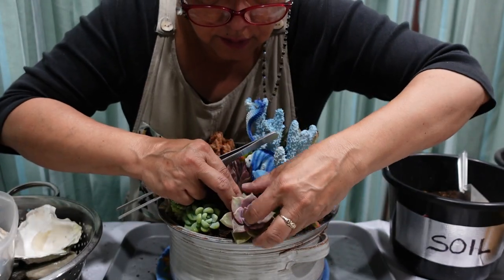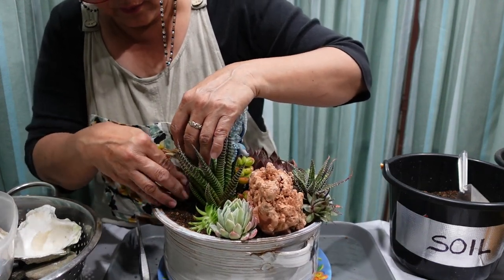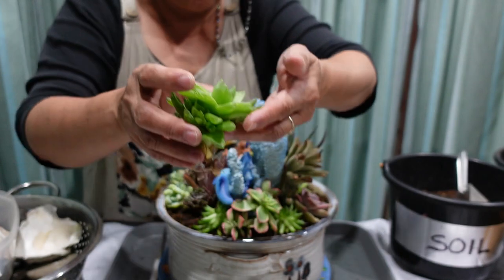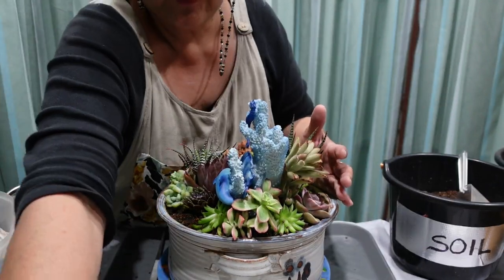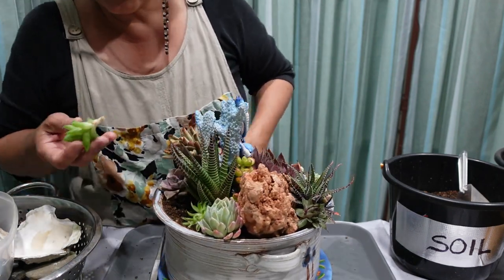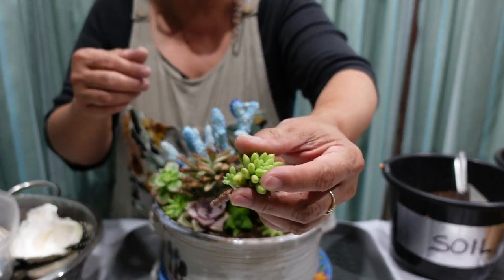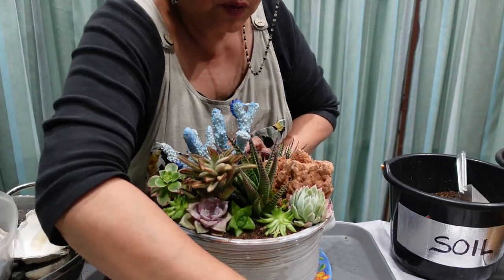I'm also putting in Sedum clavatum. The Purple Delight is just so delightful — you've got to have a Purple Delight, so I'm putting that one at the back. I was going to use this large Haworthia but the only problem is it's one plant with so many babies that eventually it would just take over the whole pot. So I'll only put a small one in — if it gets out of hand she can easily pull it out, but if it does grow it will be a beautiful addition. I also really like the Canehini — it will grow into a nice compact shape and mimics corals, which fits our sea theme perfectly.